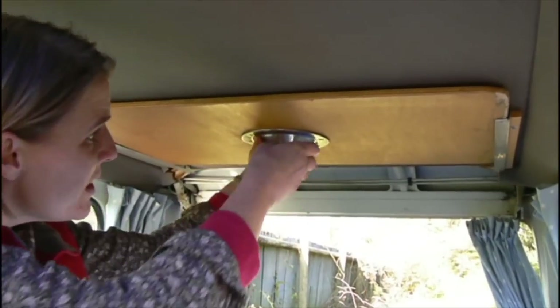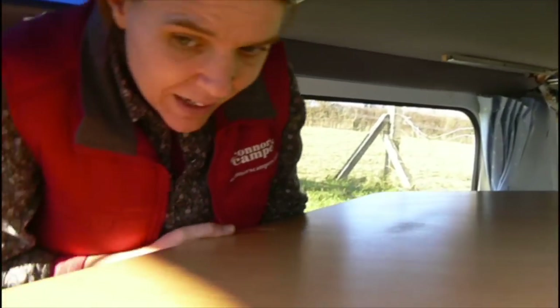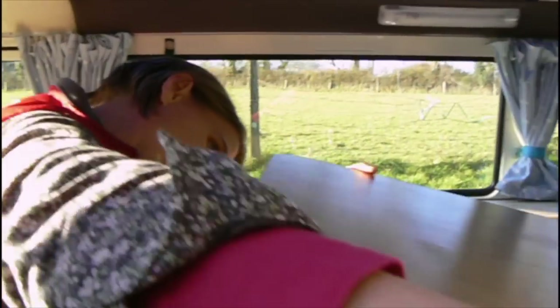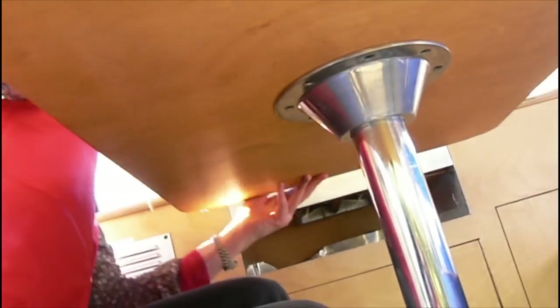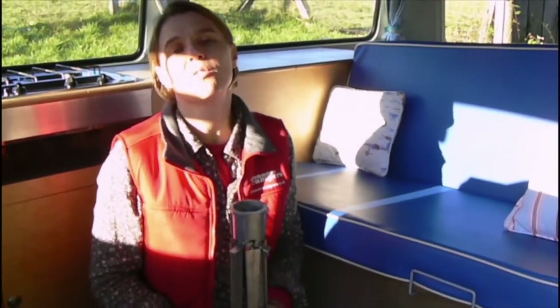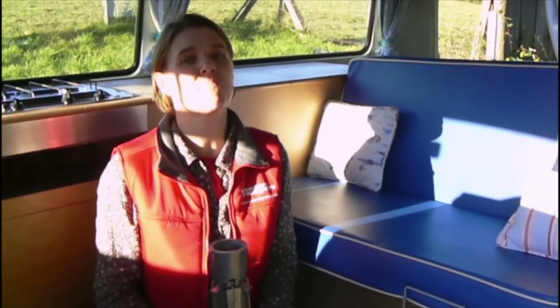So we pull this forward, and as you can see on the bottom, this little round piece fills the hole. It locks on top of the table leg — and there we go. Here at O'Connor's all of the vans come fully equipped with absolutely everything that you're going to need for a brilliant holiday.